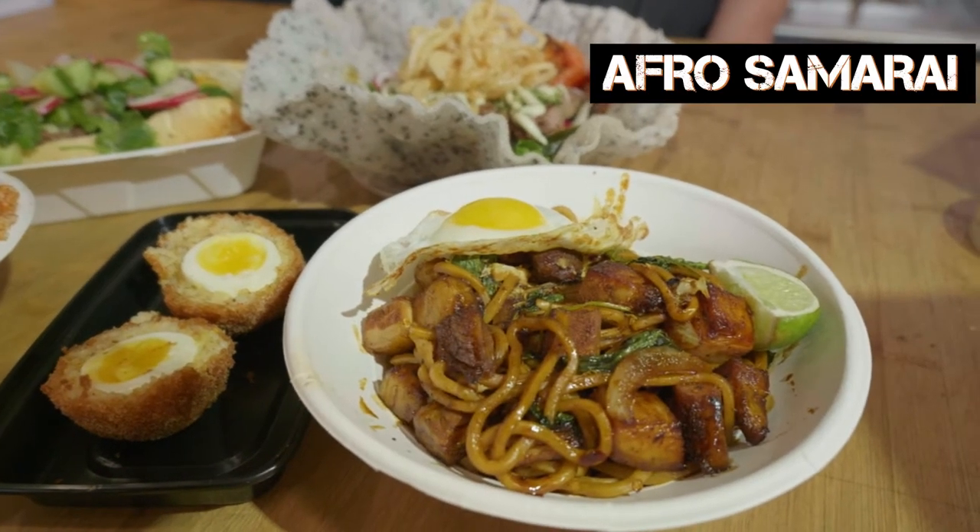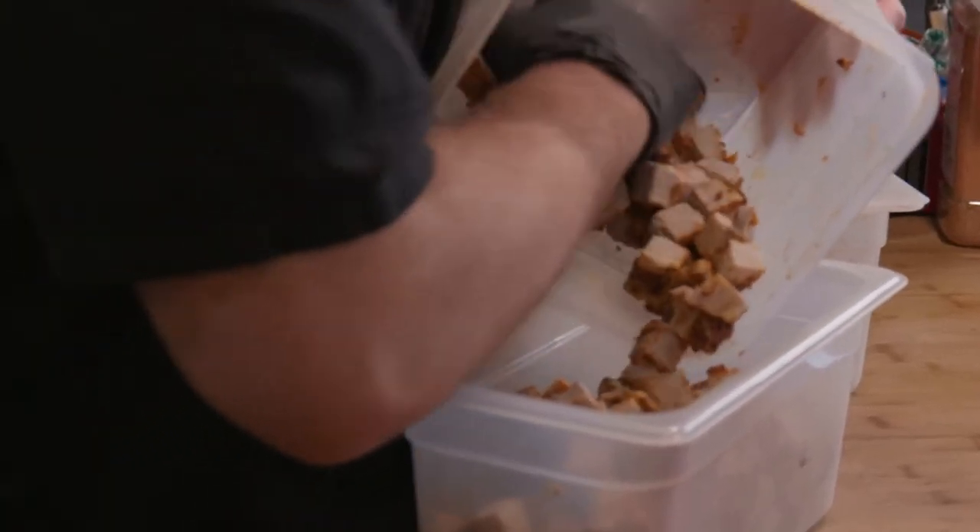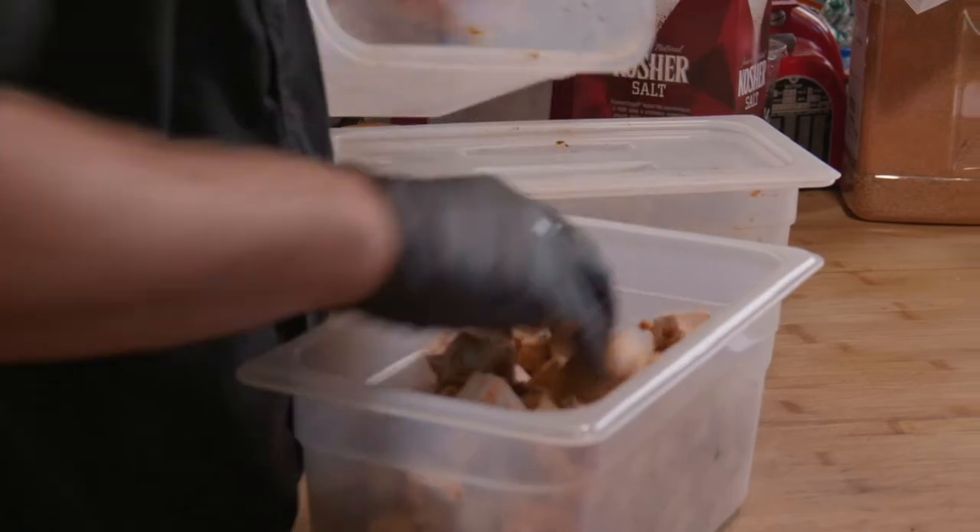The Afro Samurai, that's a spin-off of Indonesian stir-fry noodle. We put in roasted pork belly, which has a combination of Ethiopian spice, like a berbere, a little bit of Cajun, and Togarashi.